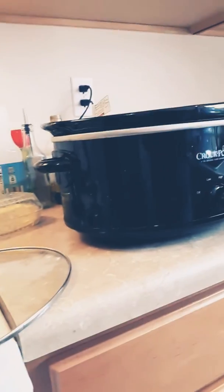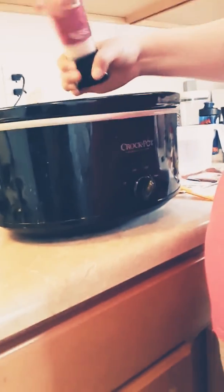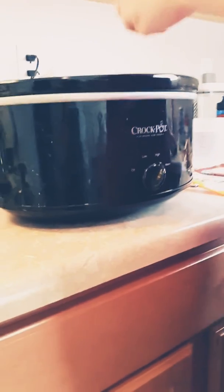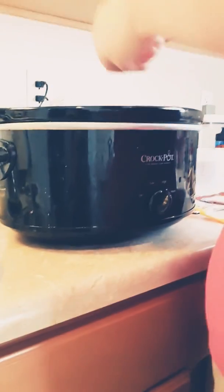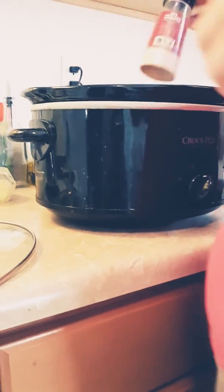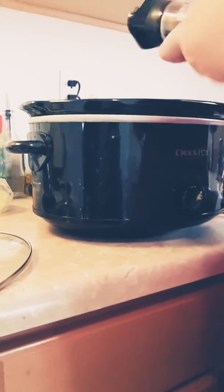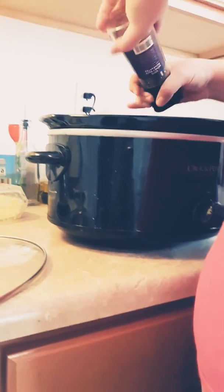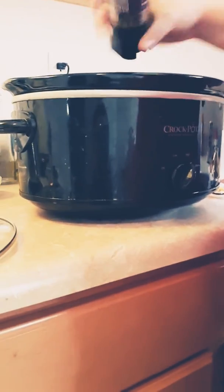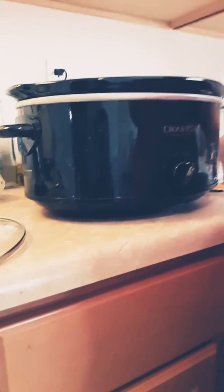Sorry, my video cut out, but we're going to add salt on top to coat the meat. This is pink Himalayan salt — I use it in a lot of stuff that I cook. Most people don't really care for it, but I think it tastes pretty good and it's a great alternative. We'll use pepper on top of the meat as well.